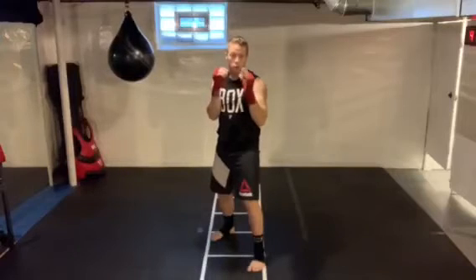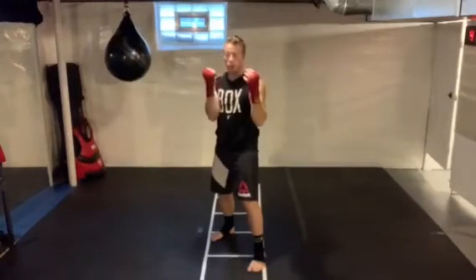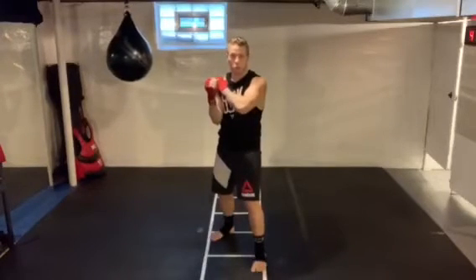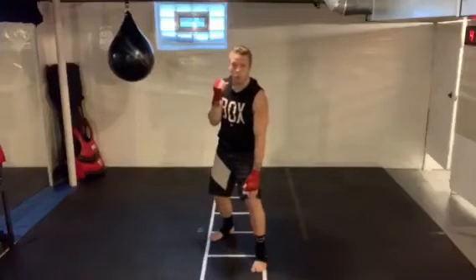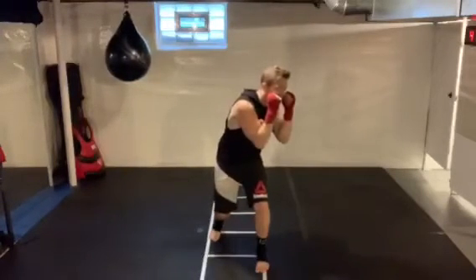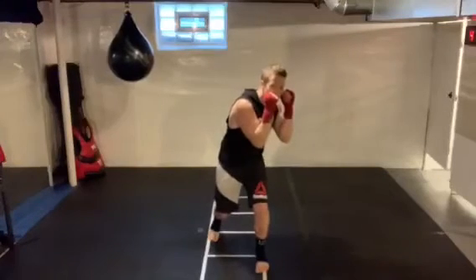For the first kind of slip — I'm going to call it a slip to the lead side — so towards my left hand, since my left hand is my lead hand being right-handed. What I'm going to do is take my rear shoulder and put it over my lead knee, and you'll see how that moves my head off that center line. Let a straight punch fly right by and I'm out of trouble.